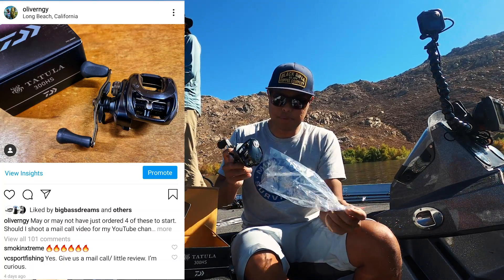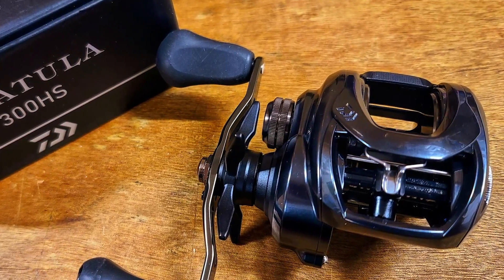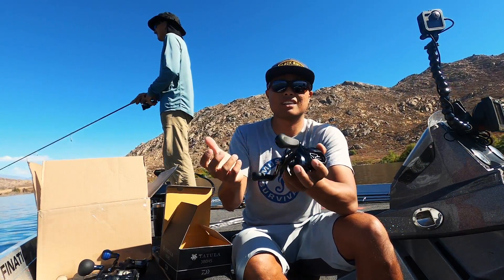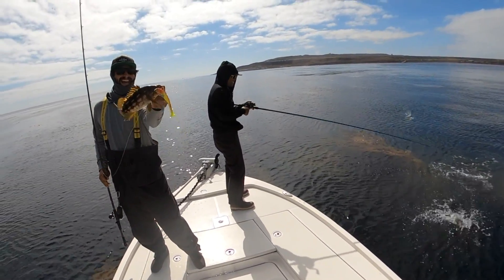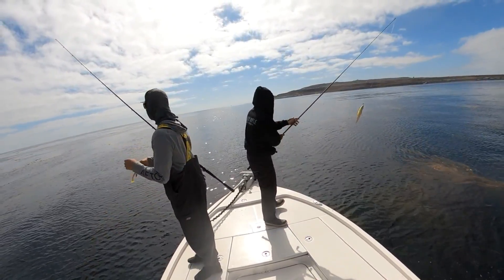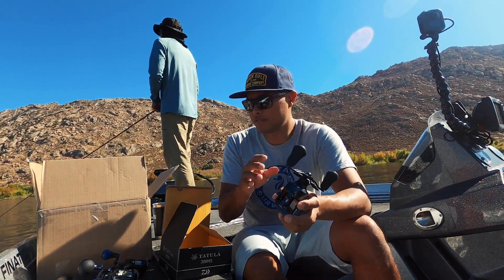Brand new from Daiwa USA — the Tatula 300. I've had the fortune of fishing some of the early prototype models this year, mostly in the saltwater scene. You guys saw the video fishing with Randy Spiser and the Kicker Fishing crew back at Clemente Island — I was actually fishing a prototype Tatula 300, so I've got a little real-world experience to compare for you guys.